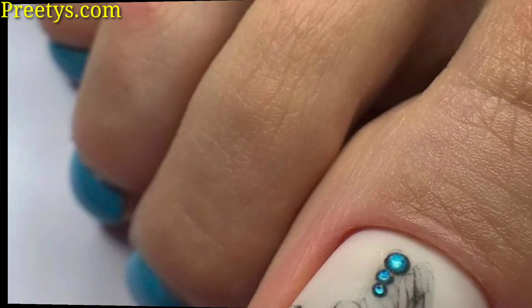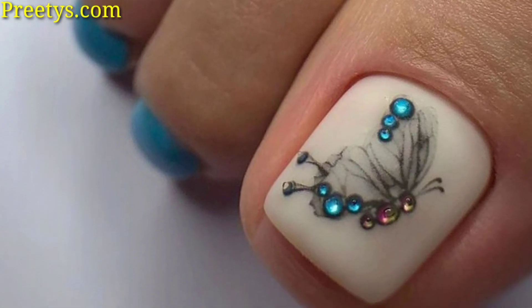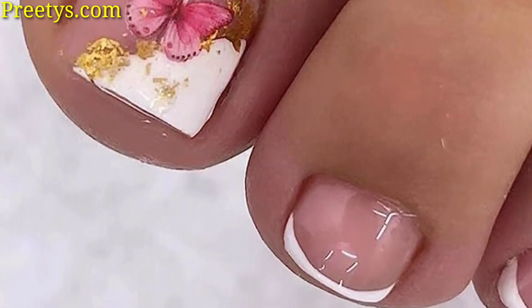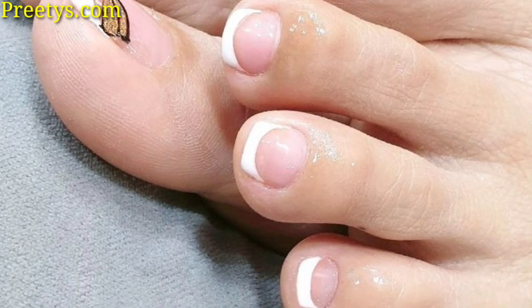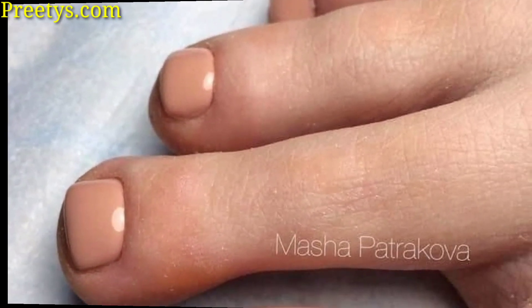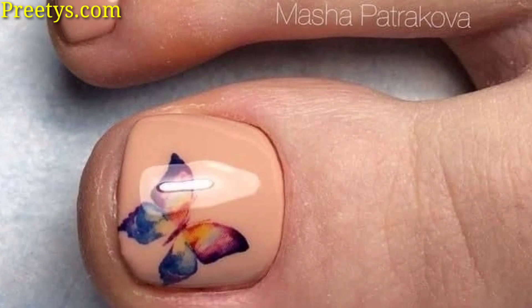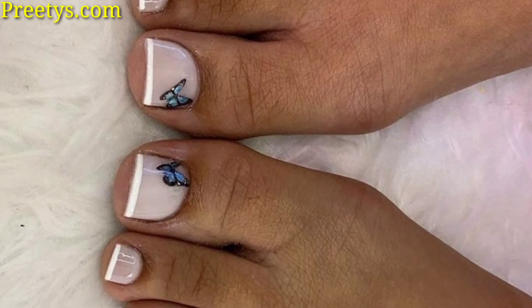Choose colors that match the holiday season, such as red and green for Christmas, or orange and black for Halloween. Add themed butterflies on the big toe, such as butterflies with holly leaves or spider web patterns. Incorporate glitter or festive decals to enhance the holiday spirit.